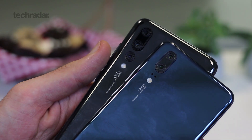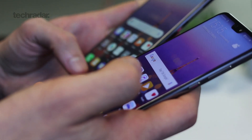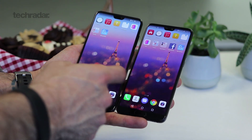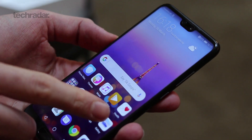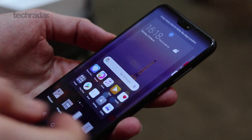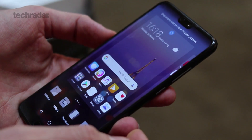The Huawei P20 is a very good looking 18 by 9 — or more than 18 by 9 — phone. It has a notch just like the iPhone and the Asus Zenfone 5. The notch houses a 24 megapixel selfie camera. The screen is an LCD display, full HD or wide full HD, and there is a fingerprint scanner below the screen.